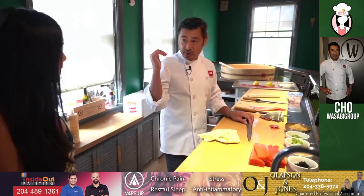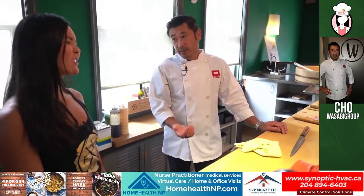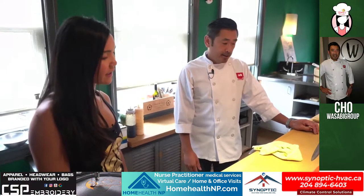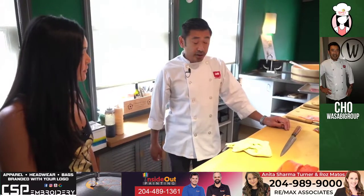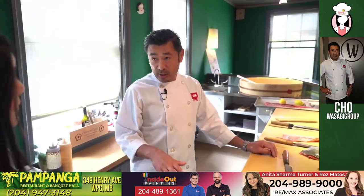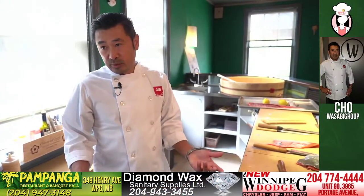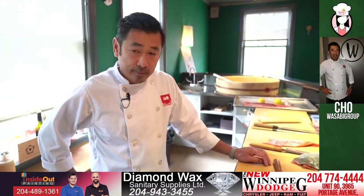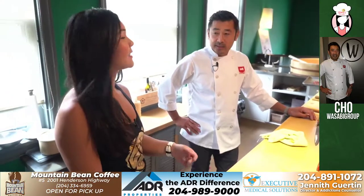And then we also have Chosabi with sushi burrito, and that's downtown. We have five locations — unfortunately we lost two because of COVID. So now we have three locations. And we also have Choichi Ramen on Pemina, where we make everything in-house. We make noodles from scratch every day, we braise local pork every day, and we make the soup broth — it takes about 12 hours. We're trying to extract the bone marrow, like bone broth.